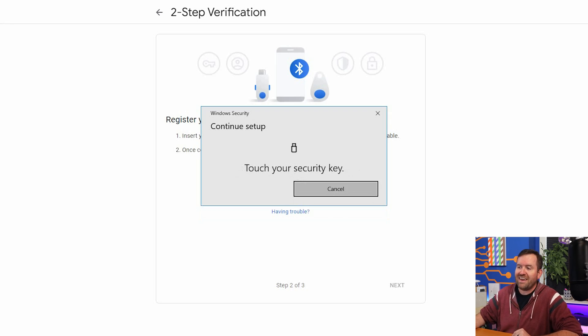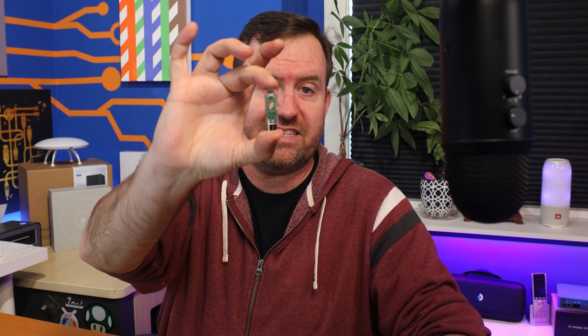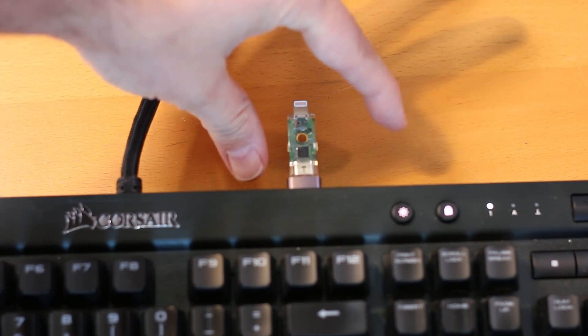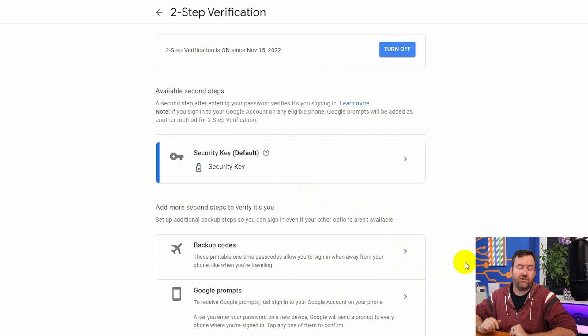I'm starting with the YubiKey 5 NFC — I'll pop it into the USB port on the back of my keyboard. Now it says 'touch your security key.' For the 5 NFC, you've got this circular gold plate on the front; you just need to touch that with your finger. For the 5CI, it has gold contacts on the side and you just give it a little squeeze. I'll hit the button — and it says 'security key has been registered.' I'm giving it the name YubiKey5NFC camo because I have the camo skin on this one.